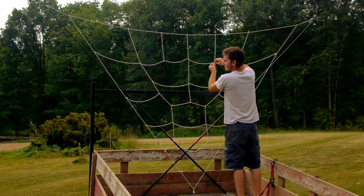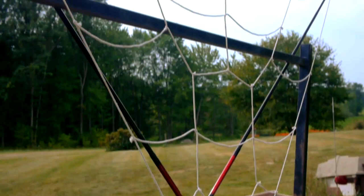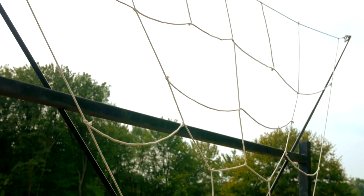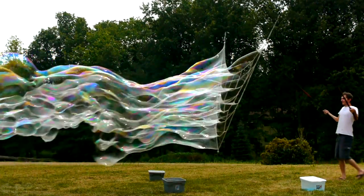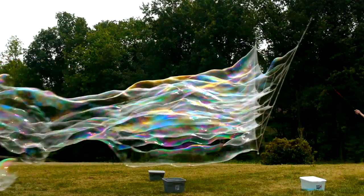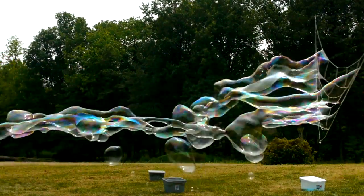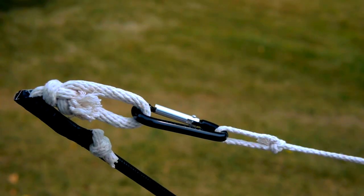A method for creating bubbles that requires less practice and will work even in very windy conditions is to tie a net within the tri-string. The bubbles made with a net will be smaller but easy for anyone to make, even on hot dry days where evaporation can cause giant bubbles to pop. On the end of my poles, I've taped down a loop of string and a carabiner to allow me to switch between different kinds of loops quickly.